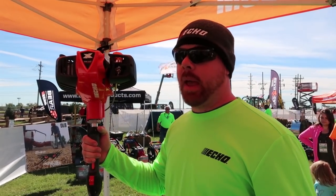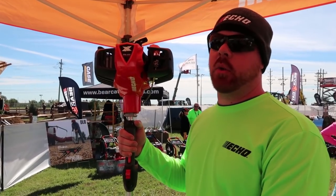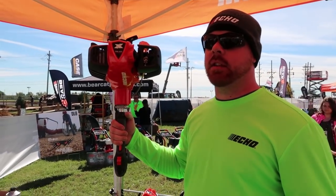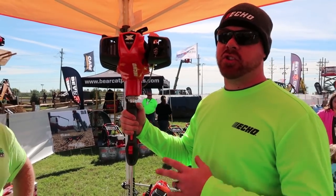We wanted something that had a good balance and was lightweight. There's about a pound difference between the 2620 and the 3020. So if you're already using a 2620 and need a little more power, this is great. It comes in three versions — starting with the standard version.